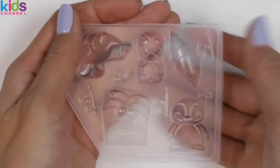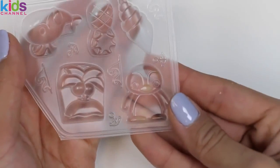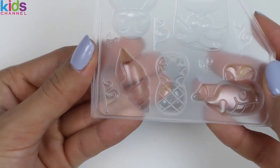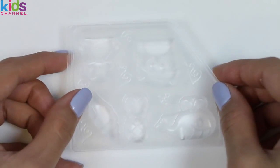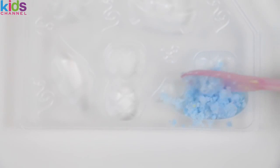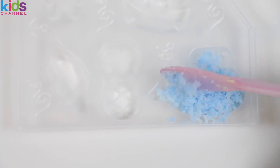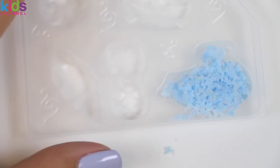So we have six molds! There's a whale, a pineapple, a shell, an island, and a penguin! I think I'll do the whale first. I'll make my whale all blue — I'll just carefully fill the mold and then press it down so we get all those nice details! They gave us a stick so we can compact it. That looks pretty compacted!